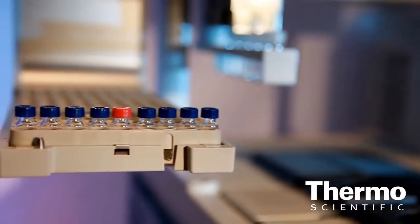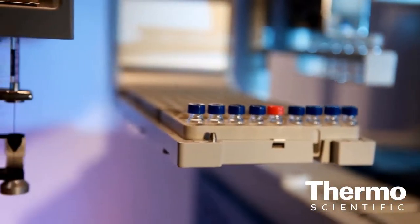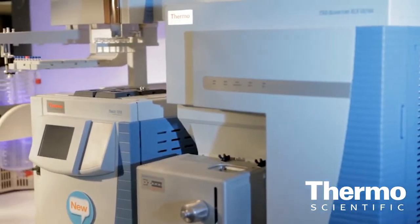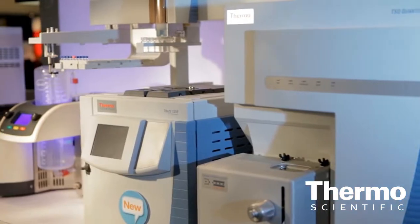First of all, this auto-sampler is really able to handle each and every injection mode. You can do liquid injections, headspace injections, as well as solid phase microextraction injections — a technique to achieve higher sensitivity. The instrument will switch between these techniques automatically without any user present.